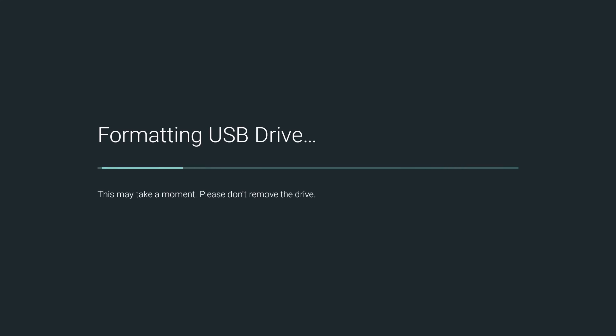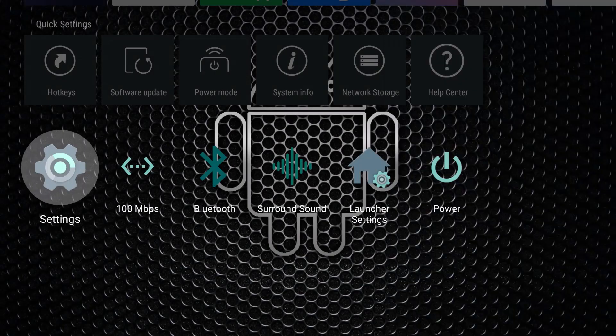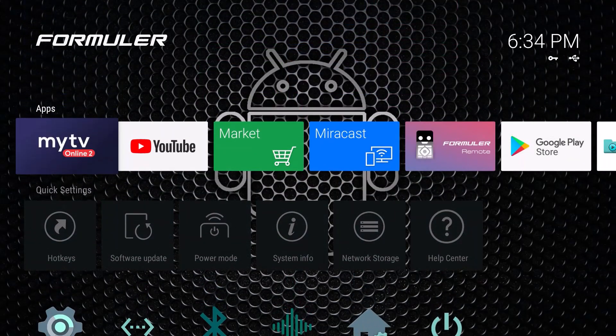You can see that it's formatted. Press the Home button to go to the home page. The next thing we need to do is go into My TV Online 2 and then go into the settings of that app to make sure it's configured so you can record.